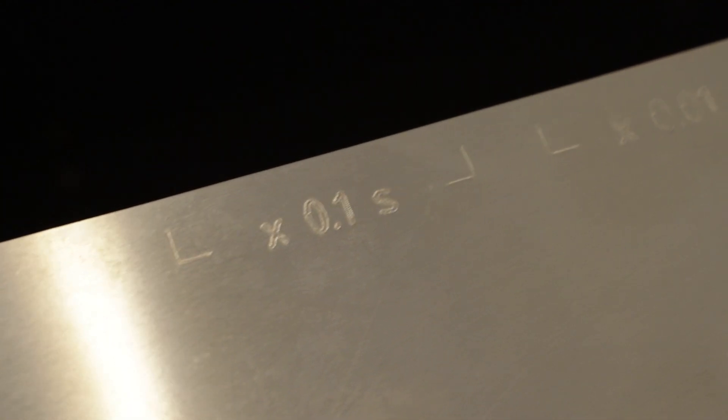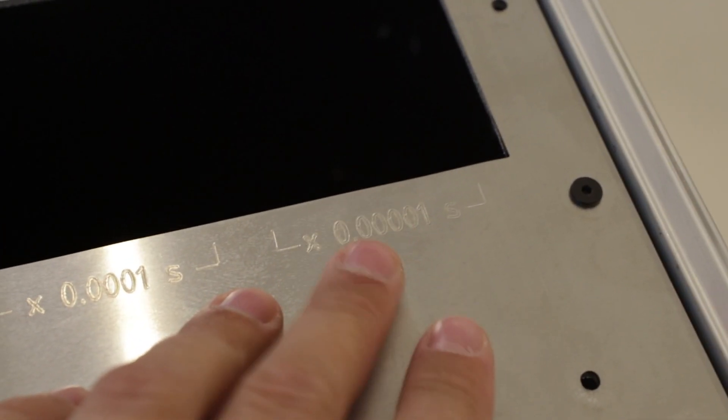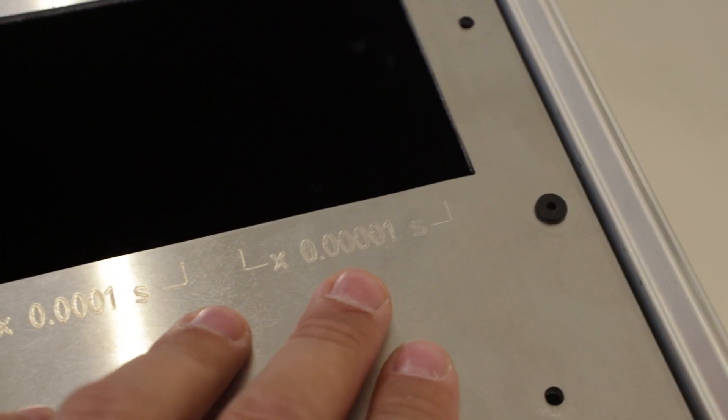The most important part is the sub-seconds. We will have tubes which increment with a 0.1 second period, a 0.01 second period, and finally with 10 microseconds. So the last digit will run at 100 kHz frequency. It's very fast.